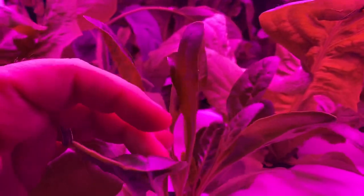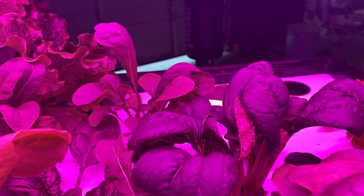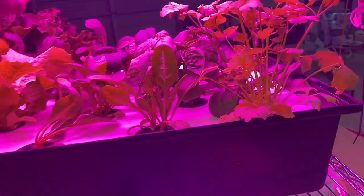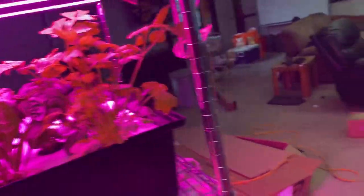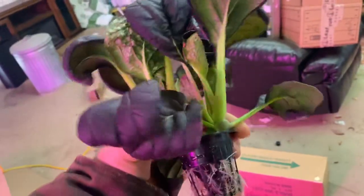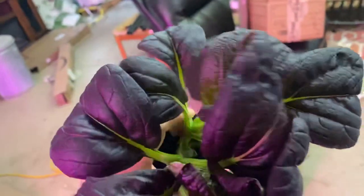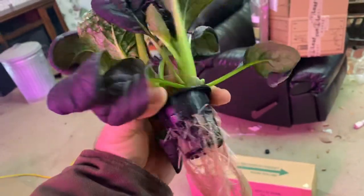Some other stuff here — some chard. The chard is not growing as fast once transplanted out here. I guess it doesn't like the cold. The purple bok choy is just awesome. Your color would be better if you weren't looking at it under these lights. That's 26 days from seed — and that's two seeds in that one. That can get a little bigger. I might take this one and that other one and eat them. I've got to start eating a bunch of this stuff.